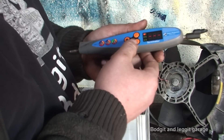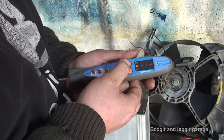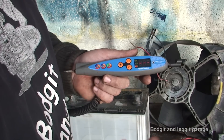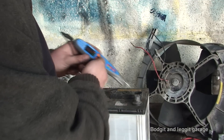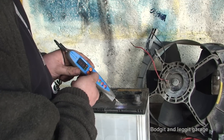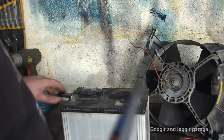All you do is press the button here and you can see I'm scrolling through. That's now hertz or frequency. That's now duty cycle or percentage — just depends on the way you want to say it. Also, another good thing this has is a light, as you can see. If you're trying to get down somewhere in a car and you can't particularly see the wires, there's a little light so you can see where you're poking around — which is very good.